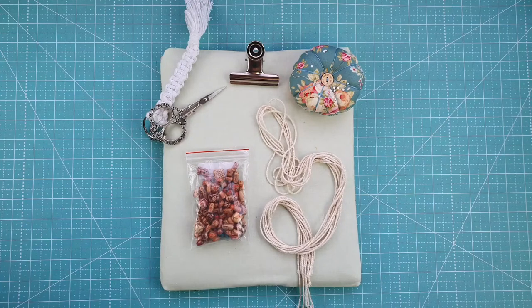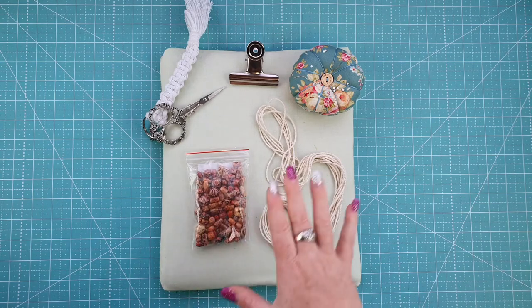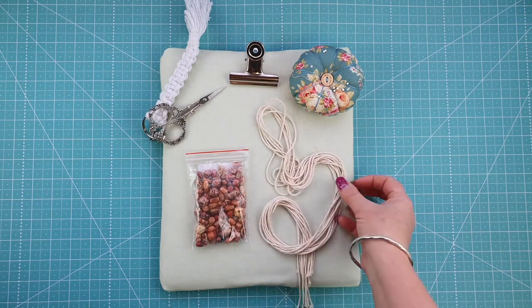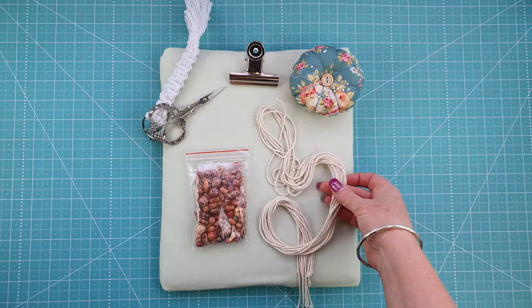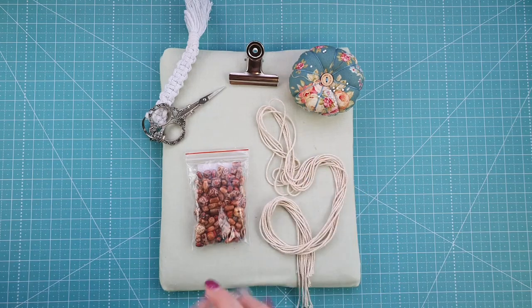You're going to need a few things for our bracelet. You'll need some beads — I'll put a link down below where you can find them — and you'll need some macrame cord, about a millimeter. I like to use plain cotton, but you can use leather or nylon cord. I'm not a fan of those on my skin, so I just use plain cotton.